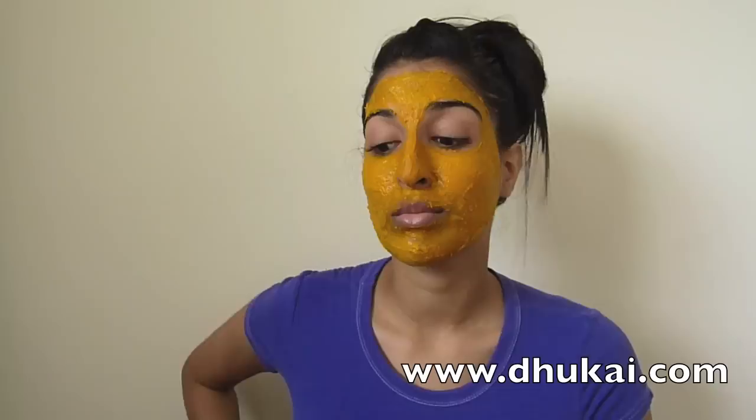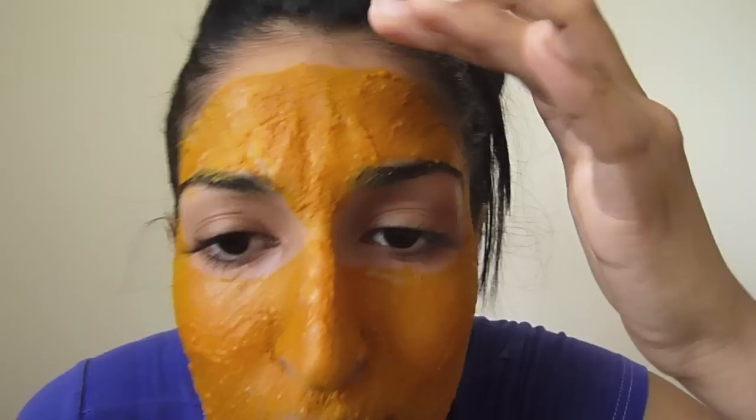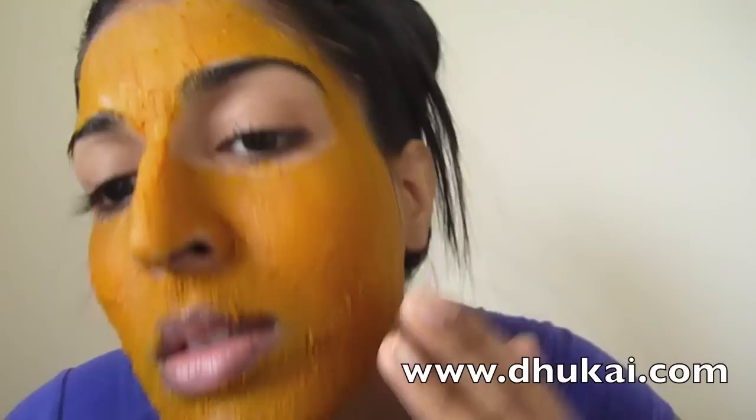If you have leftover milk, you should probably drink it while you're waiting. It will start to get hard and you won't be able to move your face, but don't worry. Now wait 20 minutes. After 20 minutes, it'll get hard and you definitely won't be able to smile.